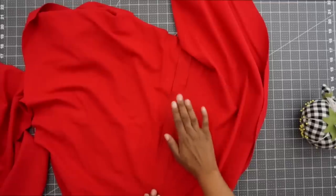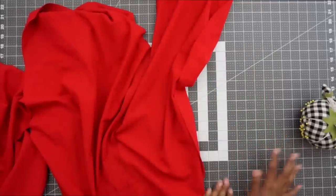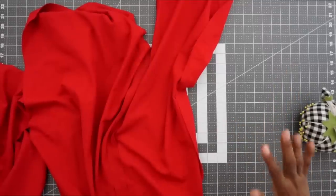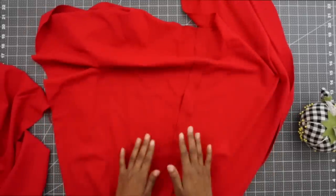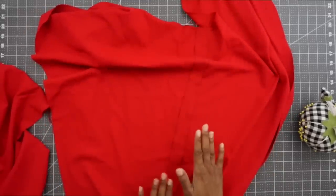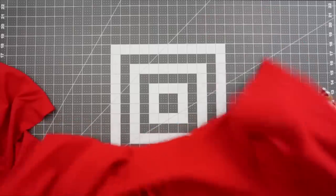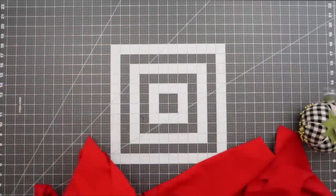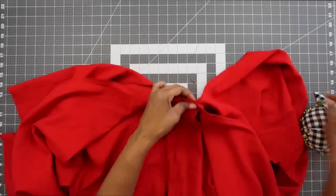I have both of my inner leg seams pressed. I normally press on camera, but my mats are starting to warp a little bit, so I went ahead and pressed off camera. Now that I have it pressed, I'm going to put right sides facing for my front and back pieces, match up these inner leg seams, and pin in place.